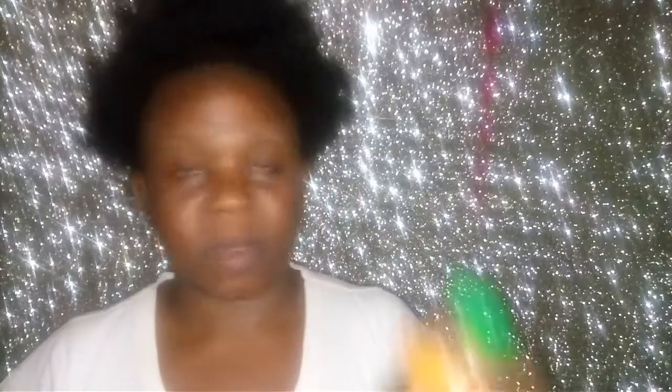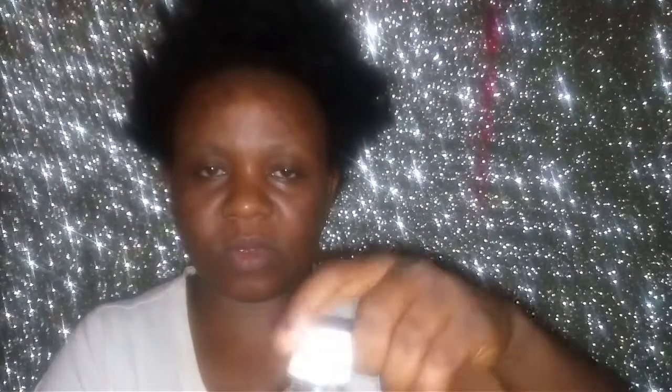The banana is blended now, so this is how the mixture looks. What I'll be doing next is adding all the oils to it. I'll start with coconut oil — I'll add one tablespoonful of coconut oil. Next one is my hemp seed oil — that's my treatment oil — so I'm adding one tablespoonful of hemp seed oil.